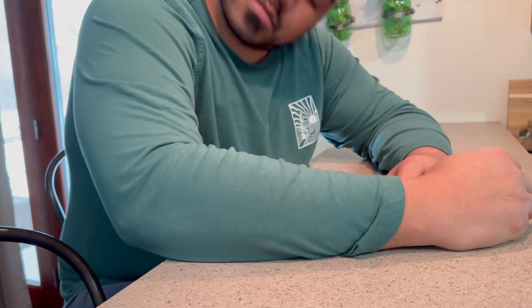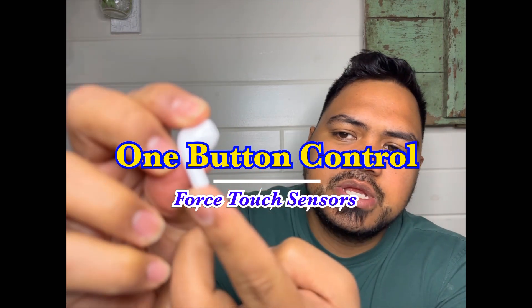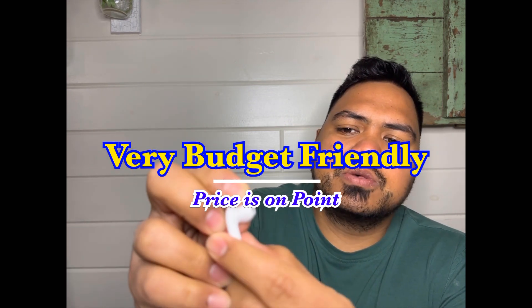They fit very well and stay in your ear — they won't come out from jumping, shaking, exercising, walking around, whatever it might be. They also have all those convenient features like playing music, activating Siri or your Android assistant, hanging up your phone, gaming, voice assistant, and rejecting calls — all built into these very affordable Bluetooth earbuds.